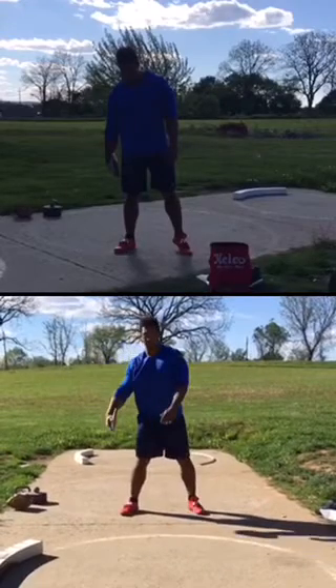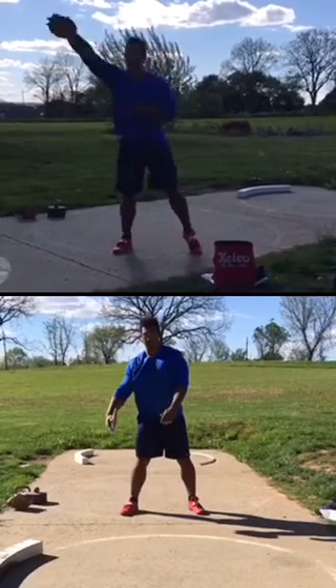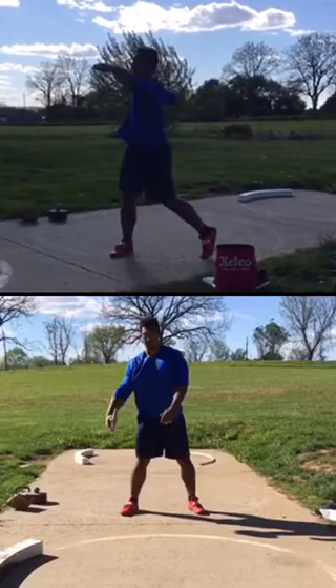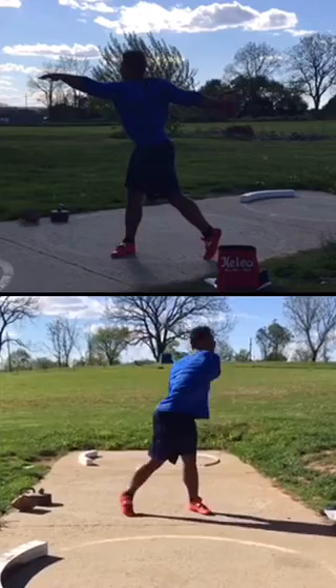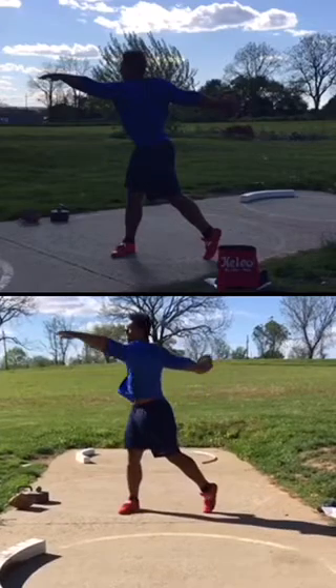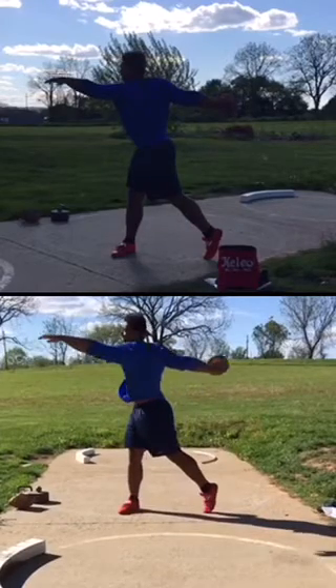Alright Sammy, I don't know why the video is so poor with the lighting on that top one. So we're gonna go non versus full.